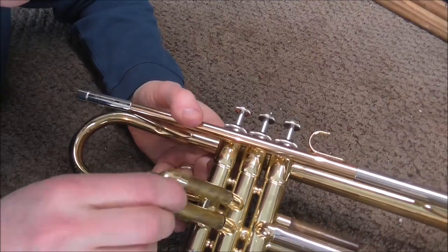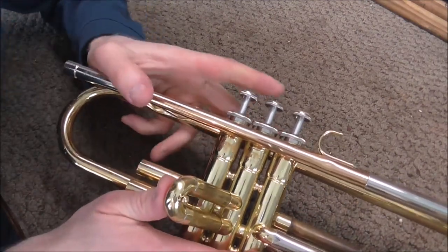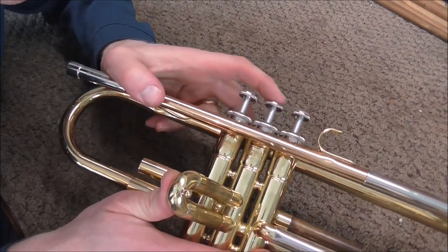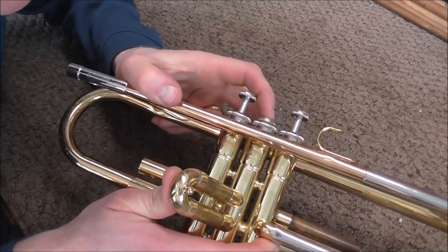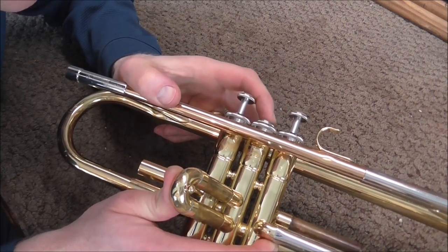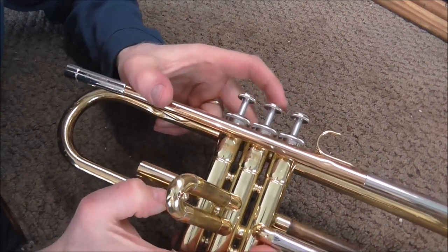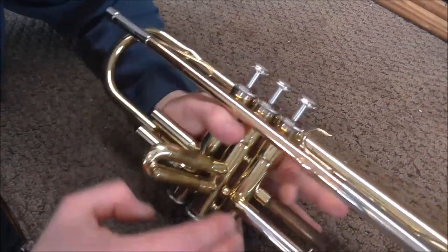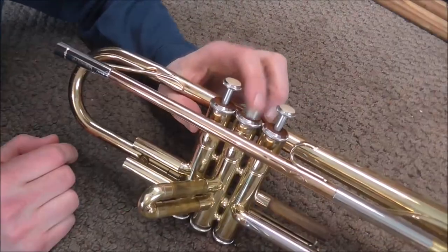What you do is put the first slide into the second slide slot — that gives you a little more leverage to work with. Then you carefully push. Try not to push too hard. Usually you push until it goes a little too far in the other direction. I can tell the valve is starting to stick a little bit, and then when you let go, it should be fine. I think that should fix the problem now — and yes, that seems to have fixed it.